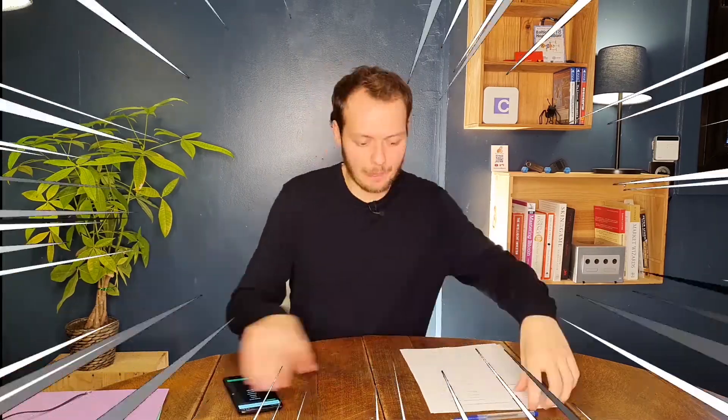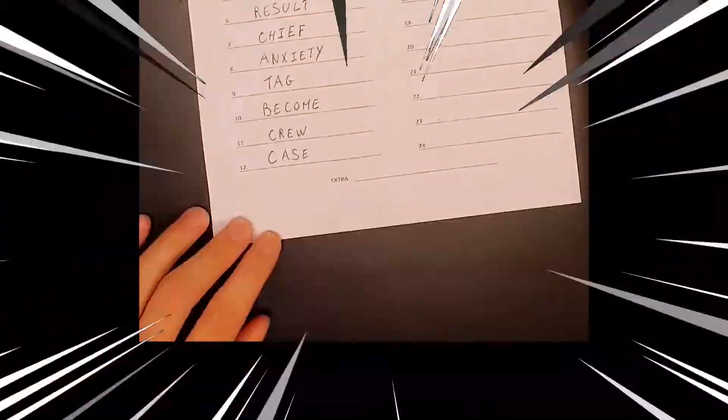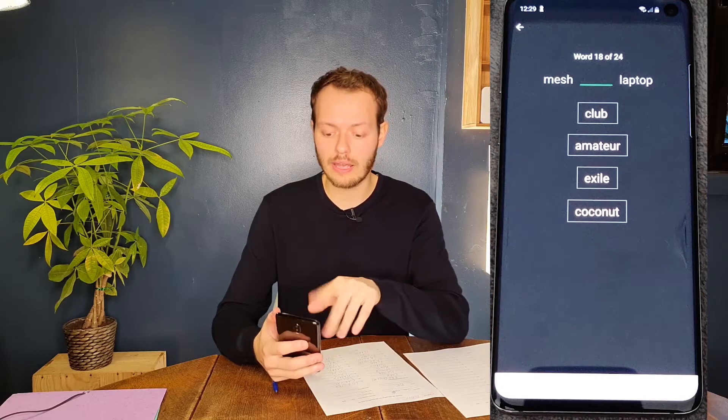It is highly important. Make sure everyone can read it and you don't lose track of those 24 words. They're now going to ask us to confirm a couple of words, so we're just going to look at the word they ask for, look at the paper, and complete them.